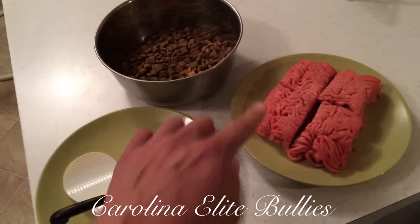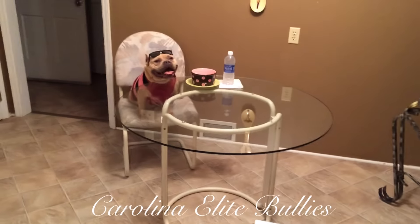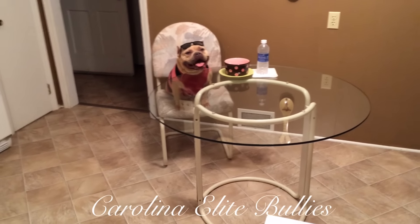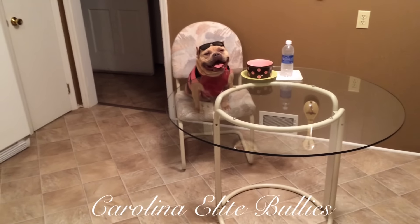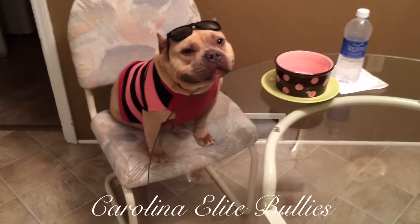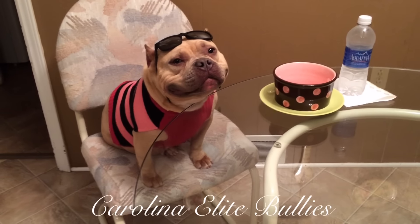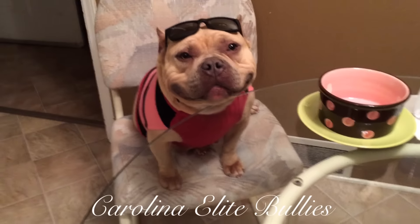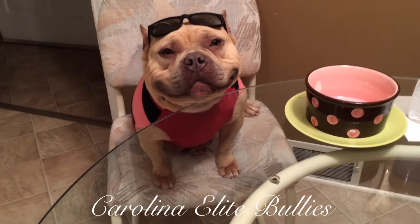We're going to mix all this together. By the way, I have Madonna right here waiting impatiently for her food — she's super excited. Today is the Super Bowl, and I live about 45 minutes east of Charlotte, North Carolina, so I am rooting for the Panthers.